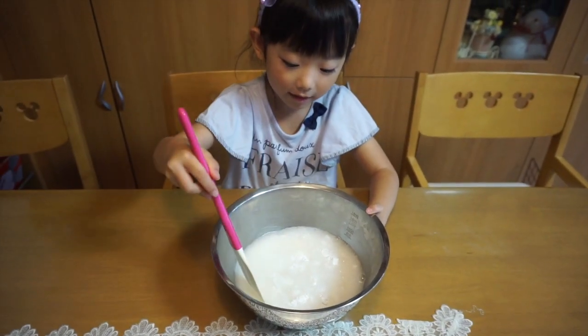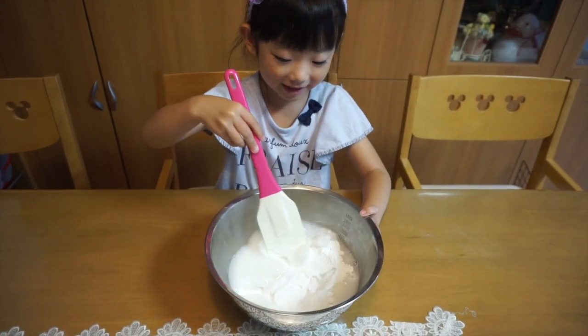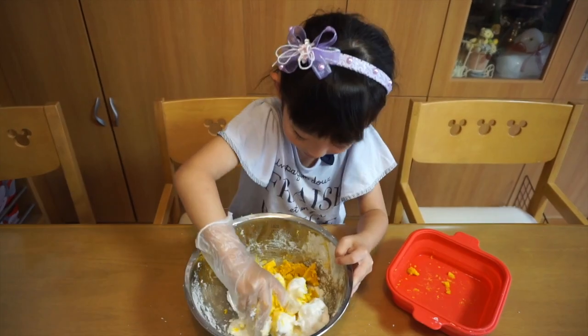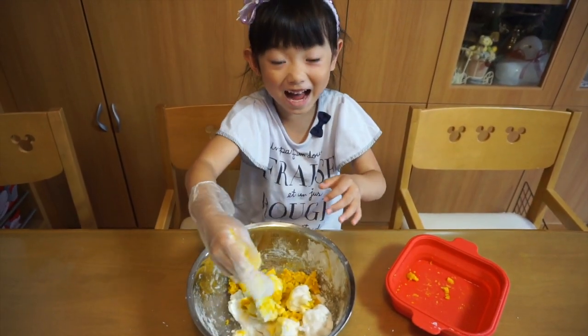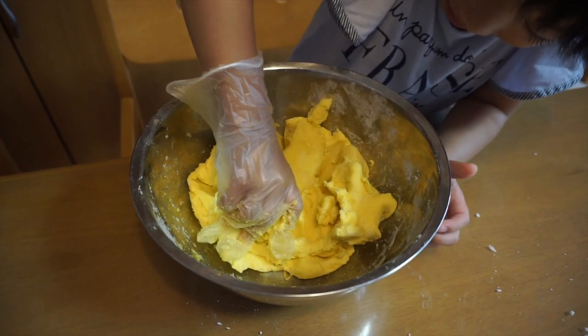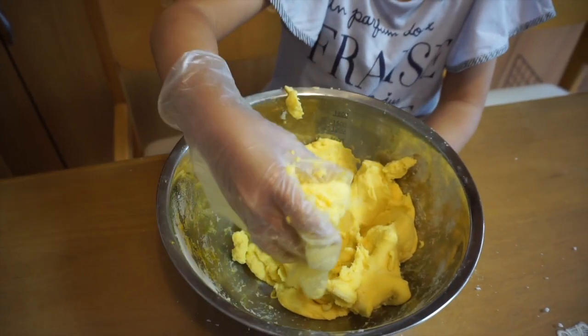I'm gonna mix it gently. So now we're gonna put it in. Mix, mix — hot! The omochi is getting yellow and beautiful like a moon.